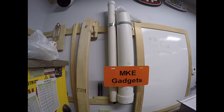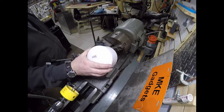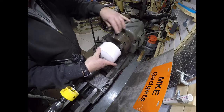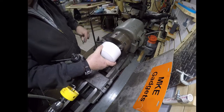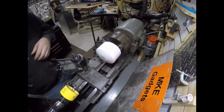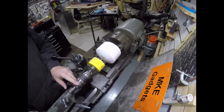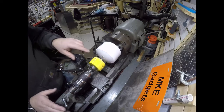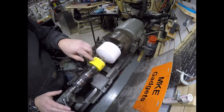First thing we need to do is cut a hole in the end cap, and let's go to the lathe. I have a 4-inch PVC end cap I'm going to place on the lathe and tighten it down. I'm going to come in with a 3-inch Starrett hole saw. The lathe is going to turn the cap, and the tail stock will hold the hole saw in place.